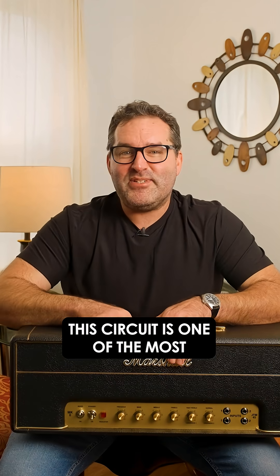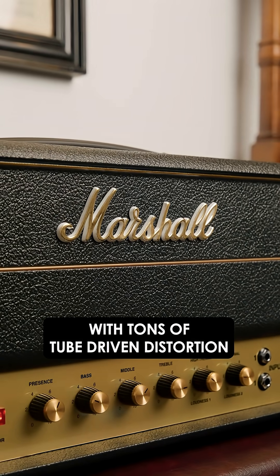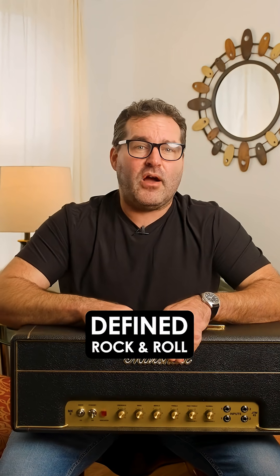This circuit is one of the most influential amps ever made. It's loud, gritty, warm, and with tons of tube-driven distortion. This is the sound that defined rock and roll.